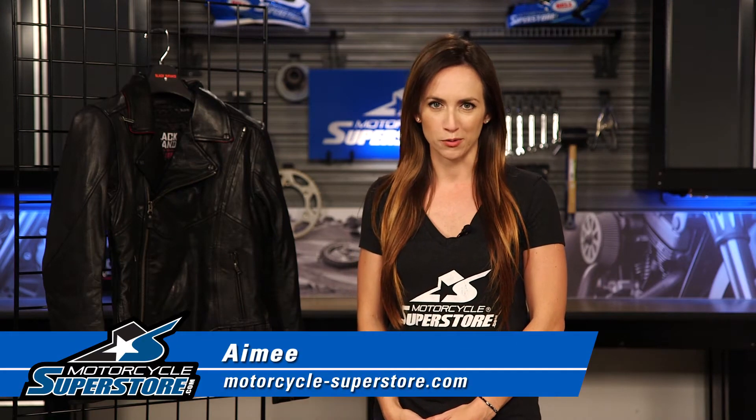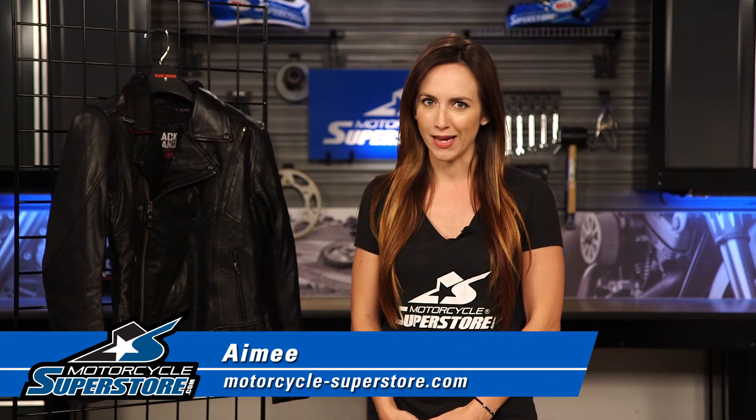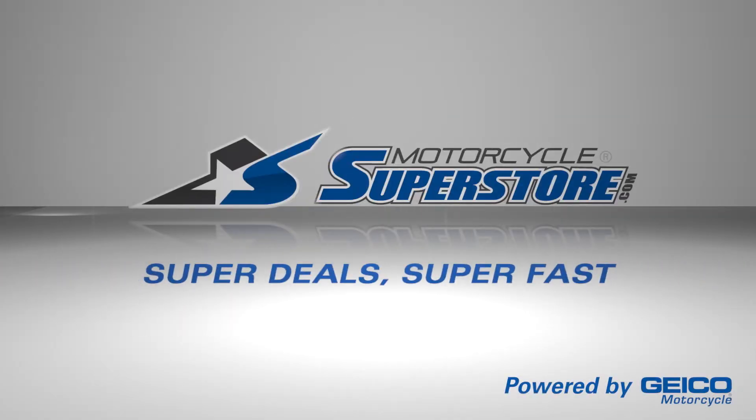Hi guys, Amy here from Motorcycle Superstore. Today I'm here with the Black Brand Sapphire Ladies Leather Jacket. Black Brand really focuses on adding as many features and benefits into a jacket as they can for the lowest price, so you're going to get a lot for your money with these jackets. The Sapphire is absolutely no exception.